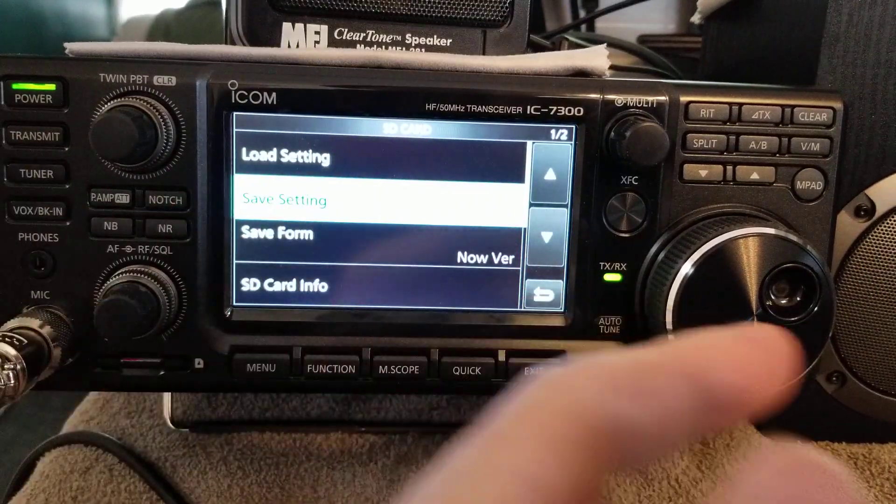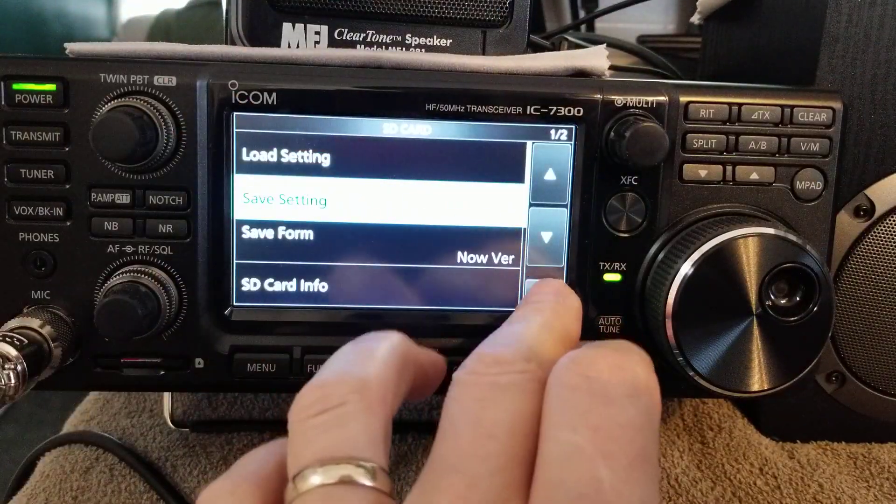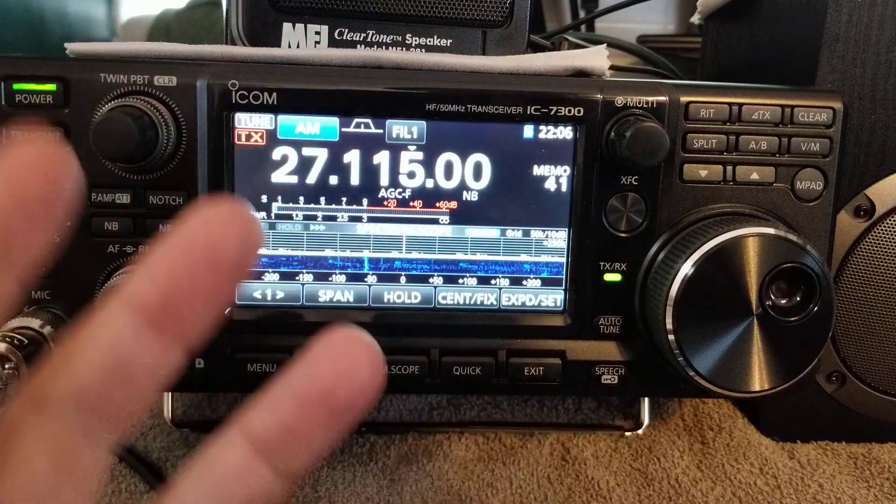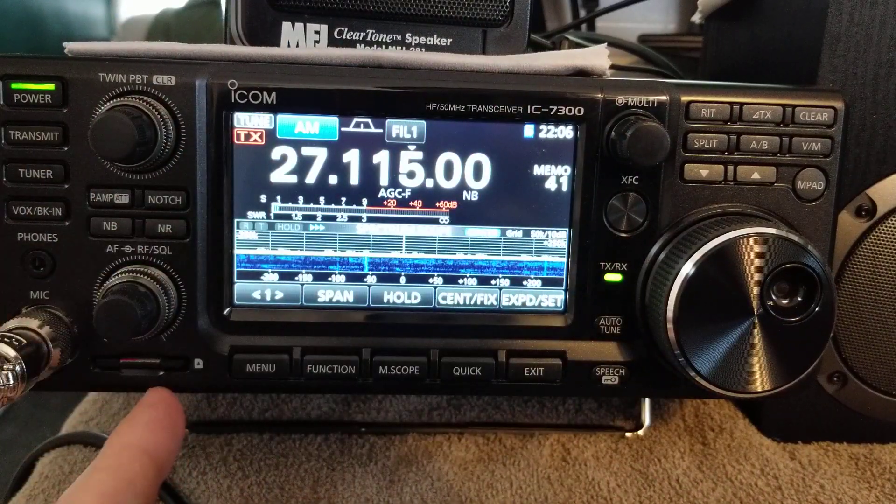So that's it — that quick. All the settings I had in here, all my memory channels, recordings, everything I have is now written to the SD card.